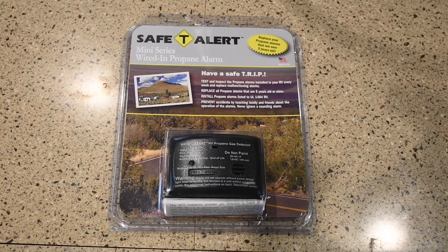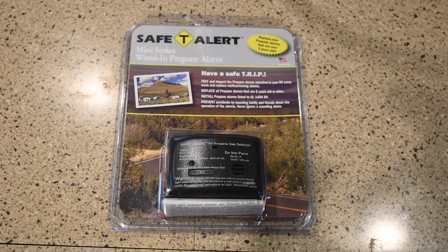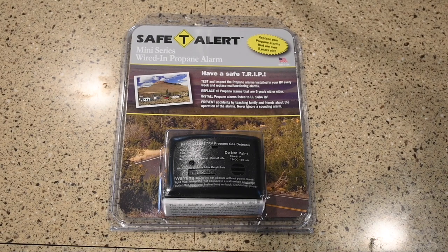The owner's manual says this should be replaced 60 months after installation — but does that mean when you install it, or when it's manufactured? I reached out to the manufacturer and they never answered my question. My RV had been in operation for 61 months when this went off, so I conclude there must be a timer inside that tells when the unit is ready to be replaced.